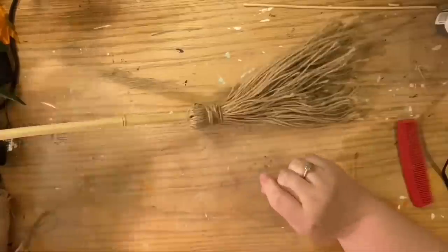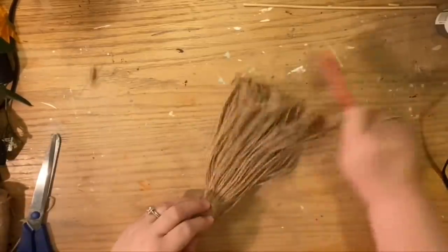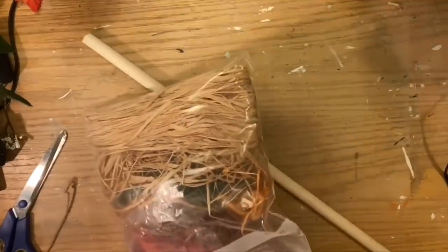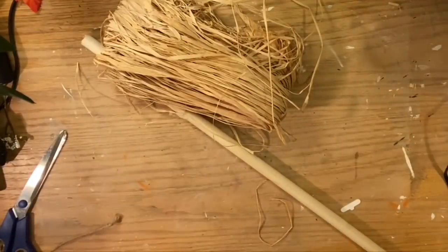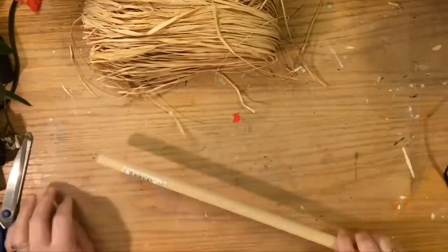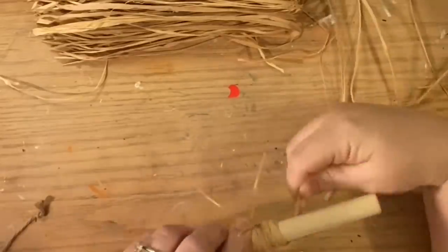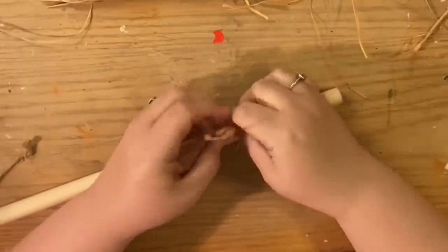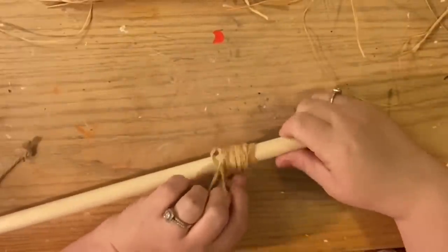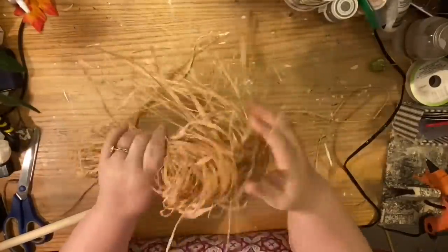I decided not to stain any of these wood poles because mine are supposed to be for sale — as in new brooms — but definitely go ahead and age them however you want. For this next broom we're going to use the dowel and some raffia. There is tons of raffia at the Dollar Tree, but I was gifted this huge bundle which is absolutely perfect. I took off a couple of extra strings, then we're going to take a little hot glue and create a stopper like we did with the first broom — just hot glue a bunch of raffia around the pole. You can use a rubber band, but the raffia is here and it's cheap.